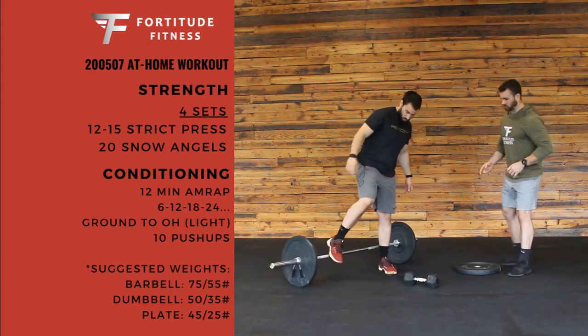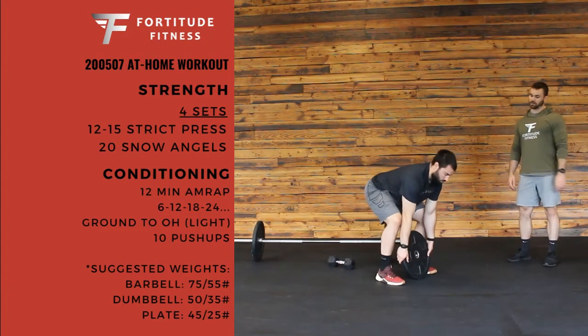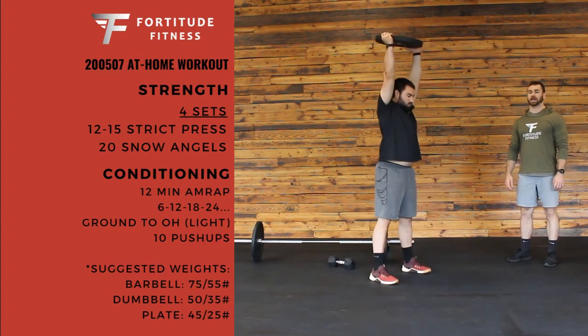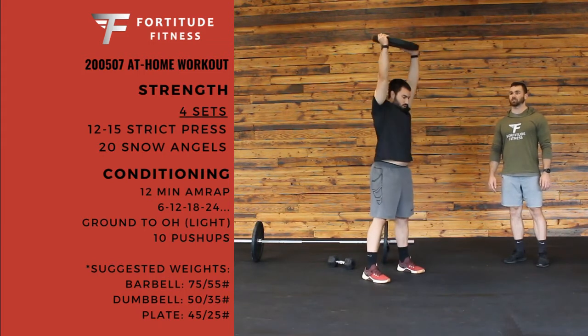The last option is going to be just with a plate. Basically with the plate, we're going to get set up between our feet. Really the only option here is kind of a snatch where it's one straight motion — popping those hips, keeping it in tight to my body the whole time.